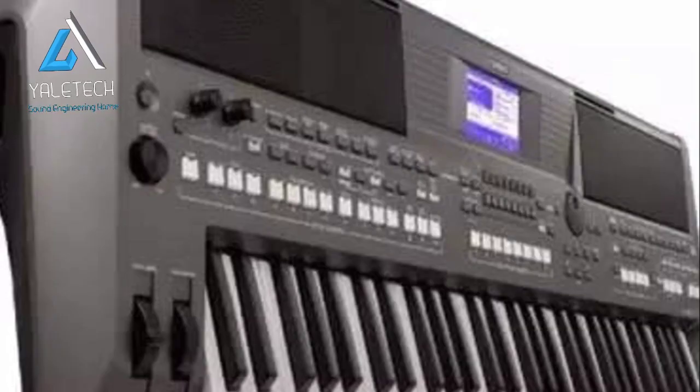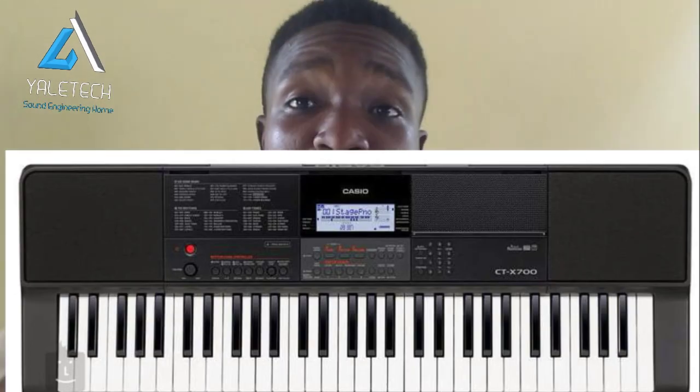In this course, we've taken our time to record videos covering a lot of keyboards — like Casio, Yamaha, Motive, and the rest. Some of you can even play a bit, but when you see those keyboards you get scared, when you try to access certain settings it scares you a lot. We've taken our time to record separate videos on that.